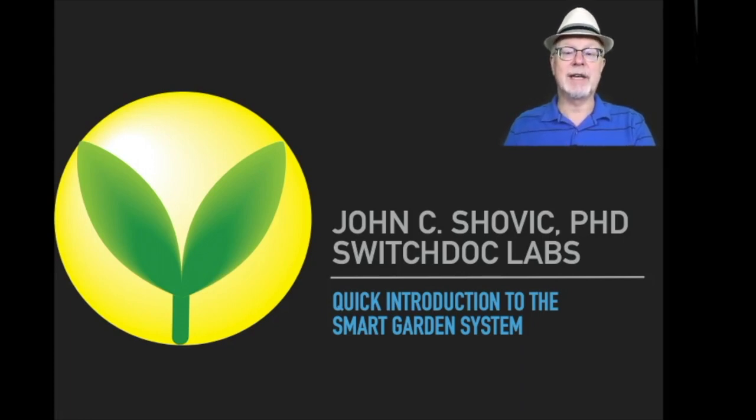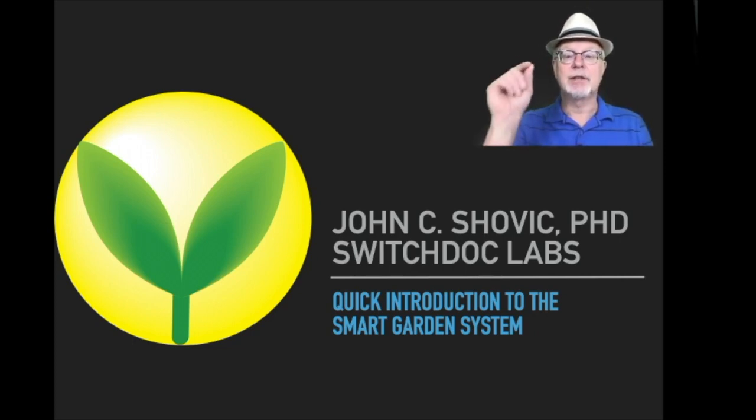Hi, I'm Dr. John Shovic, and I'm the CTO of SwitchDoc Labs. I'm here today to give you a quick introduction to the smart garden system and show you how all this works.